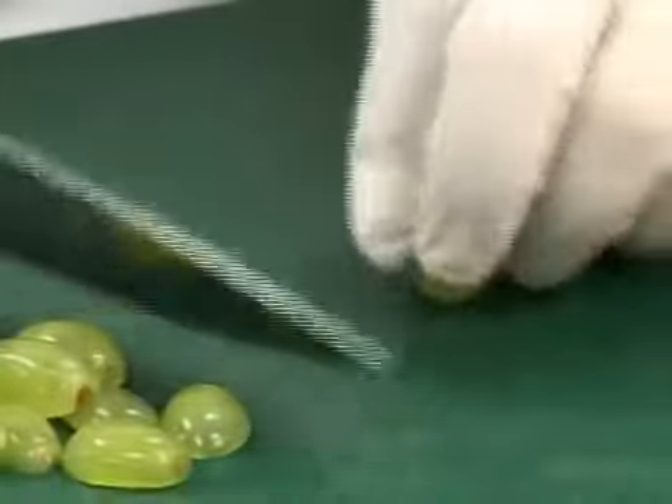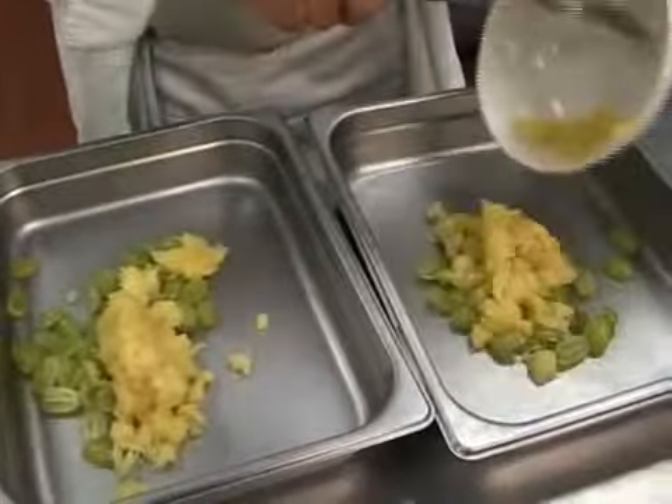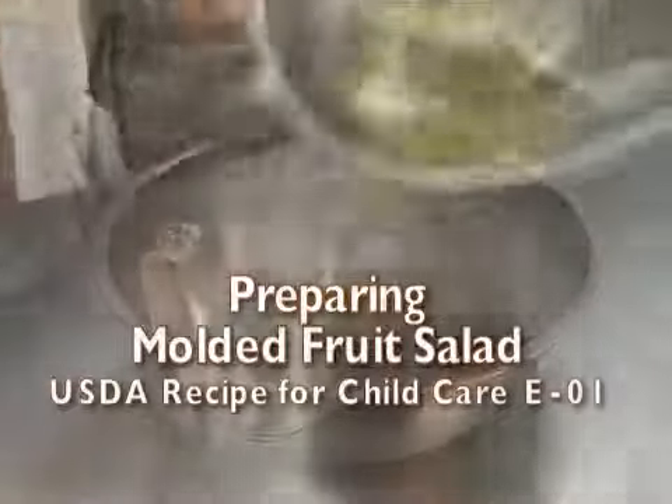Preparation will include cutting two cups of white grapes in half and chilling them. When a recipe calls for canned fruits, chill the cans ahead of time so that when they are served they will be cold. Drain the crushed pineapple but reserve the juice.